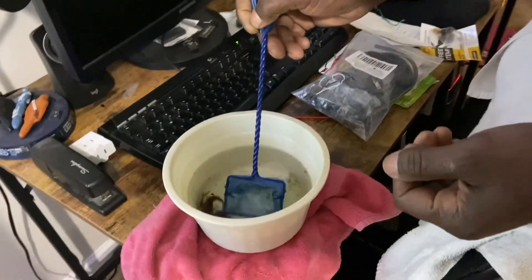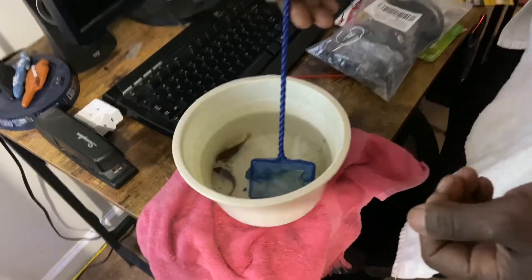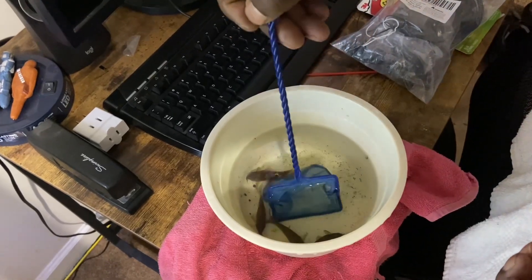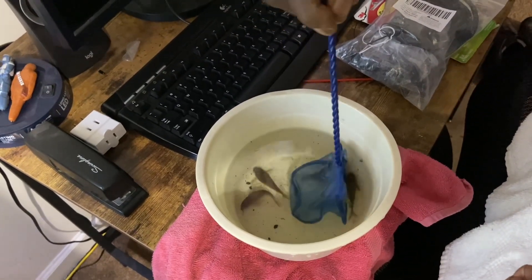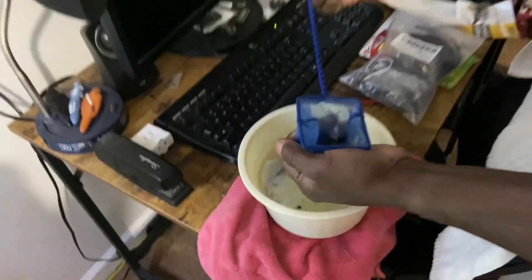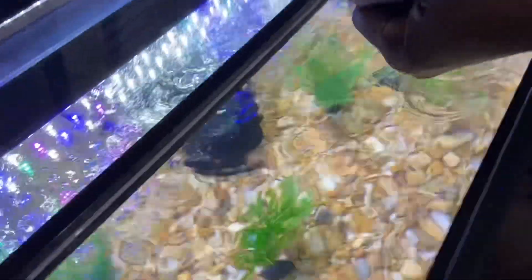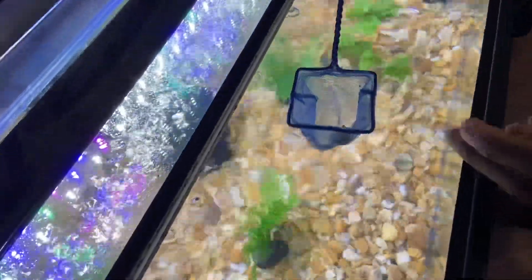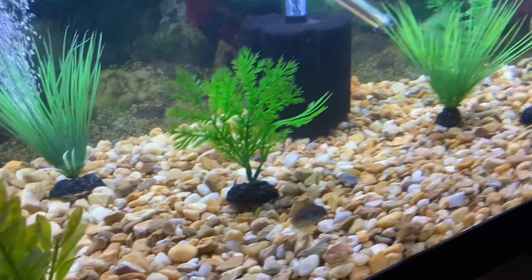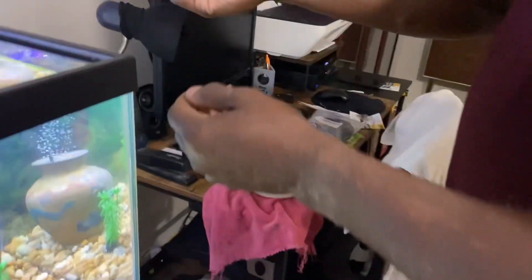Catching his Corydoras — just do one at a time, or if you get two it's okay. Up the net. Put it in the water, turn it down, or you can get out there — there he went. All right, that's scary. Three more to go, right?